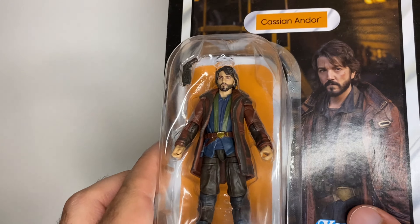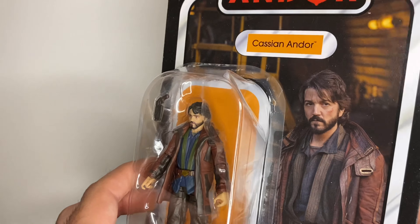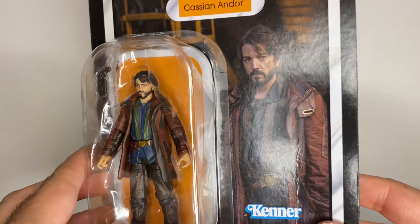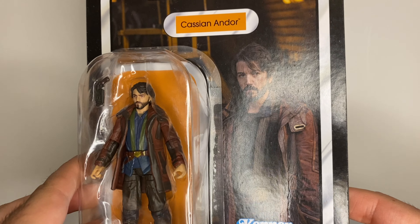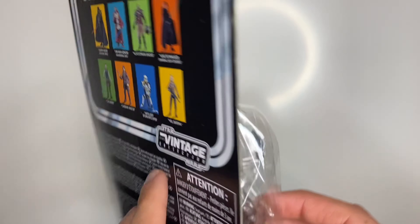He kind of moved up the list and I got him for my birthday, so he's not straight from Hasbro Pulse where I normally get my figures. This one might have been sitting around for the best part of a year — maybe eight or nine months — so it's taken a bit of damage. There's a big crease up there. On the back it says VC261.